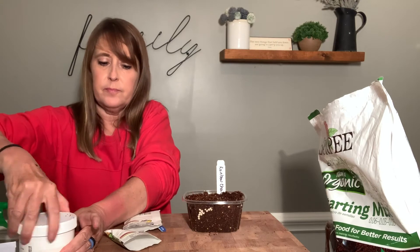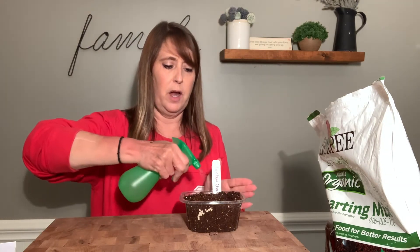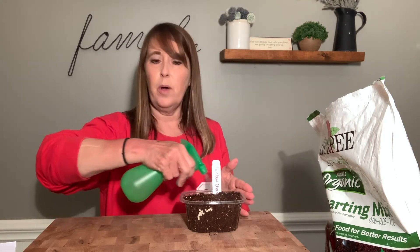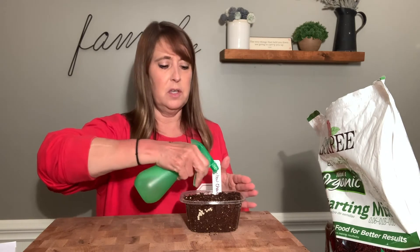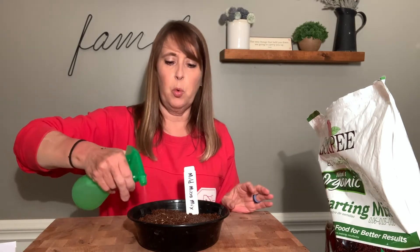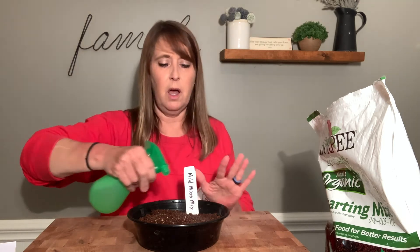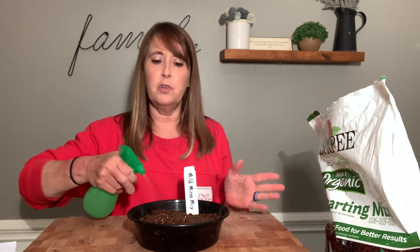The last step we need to do to all of these is water them. We need to make sure that they stay nice and moist throughout the whole germination process. So I have a little squirt bottle here and I'm just going to give each one a good spray. My potting medium was fairly moist to begin with, so I don't have to worry too much. I'll do a little bit more with the chard and the peas since those have another layer of soil on top. I'll probably do this once or twice a day — every time I walk by, just give them a little spritz and make sure they stay moist during the whole germination process.